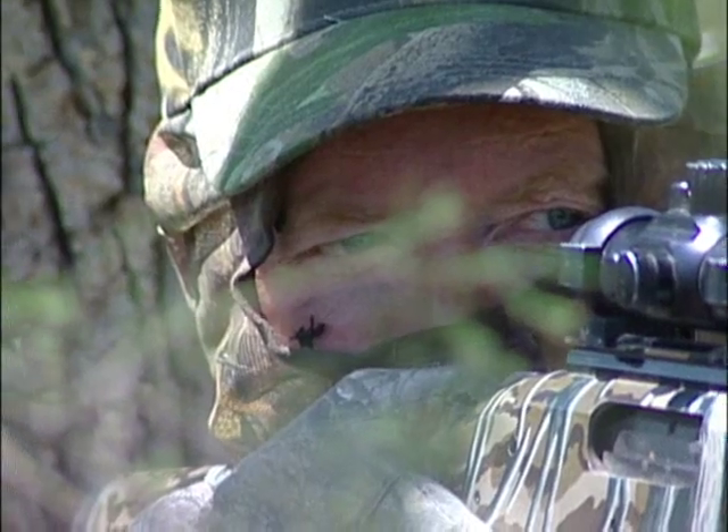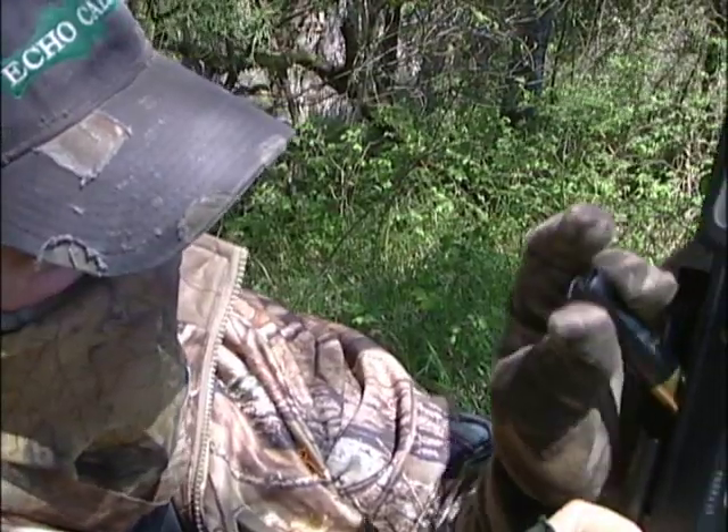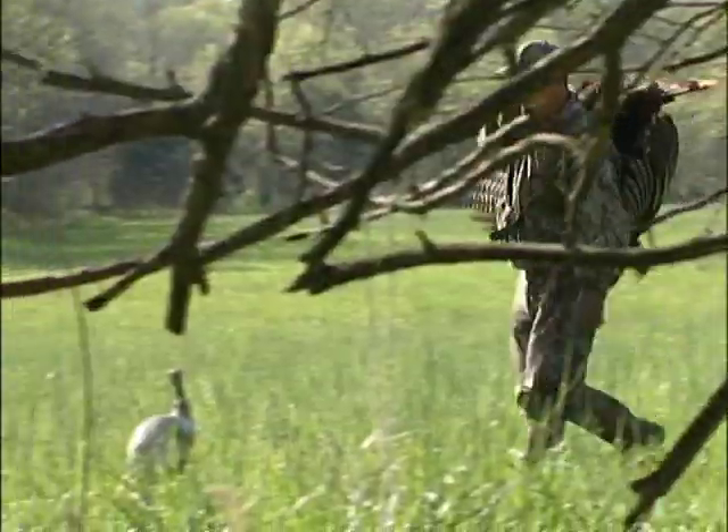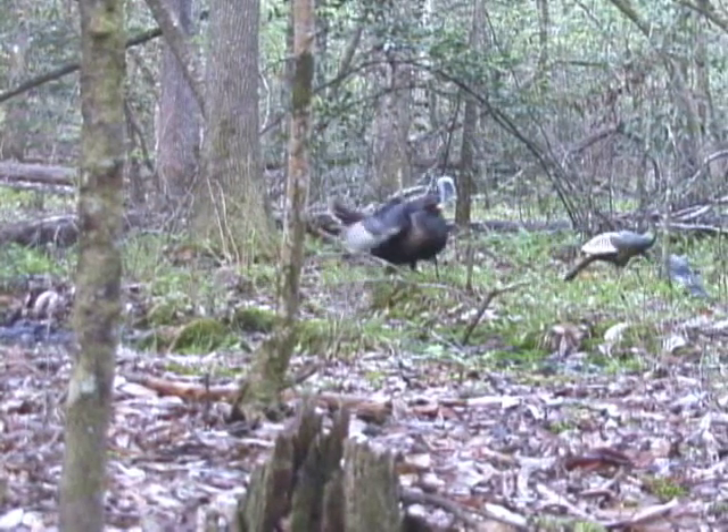When it comes to turkey hunting equipment, whether it be your choice of firearm, calls, camouflage, or shells, each piece of equipment should optimize your chance for success and not hamper your ability to hunt. Decoys are no different.